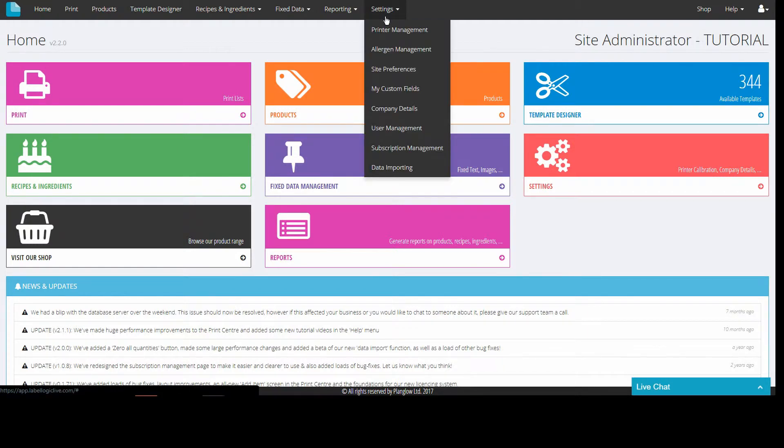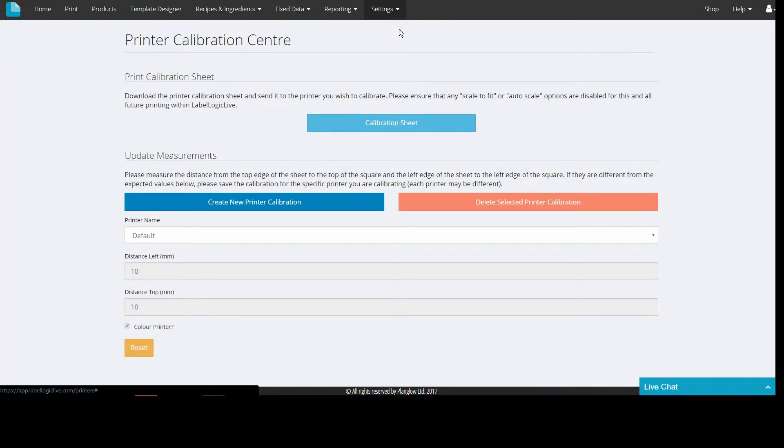We have a printer management option that you would use to adjust your printer settings if, for example, your labels are printing a little to the side or too high or too low when using the default printer option. In most cases you will not need to use printer management.